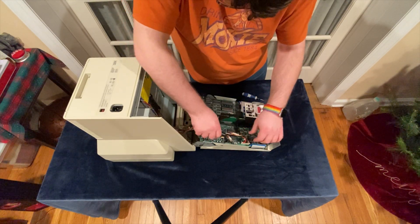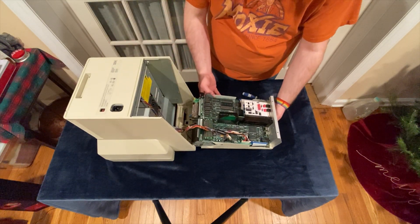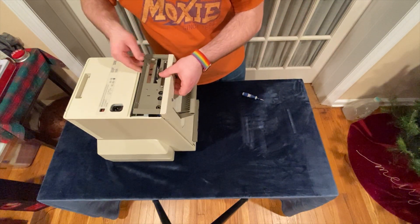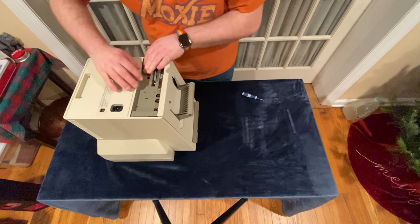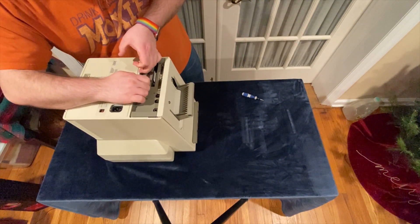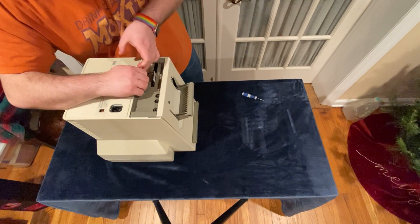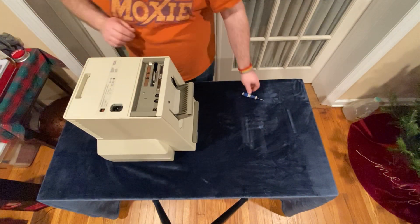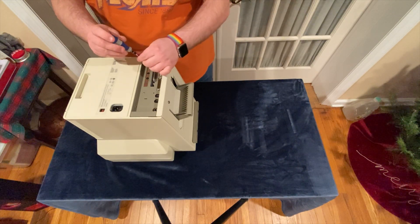When reassembling the system, it is important to make sure that the tabs on either side of the system are slotted properly into the pegs which catch them, and you should be careful not to catch the ribbon cables for the floppy and hard disks when closing the case. On my system, it also takes some finesse to tuck the motherboard tray underneath the plastic case. Careful, gentle force can get this back in place with some practice.